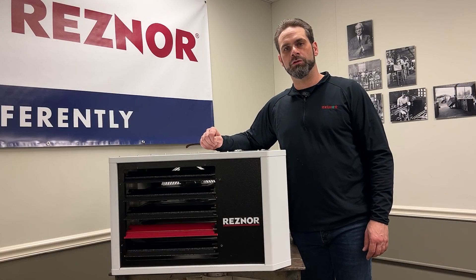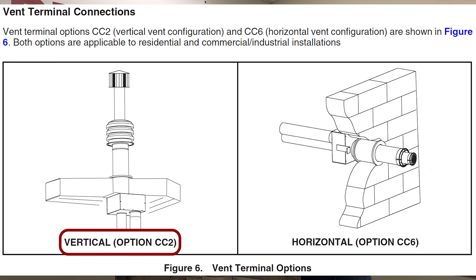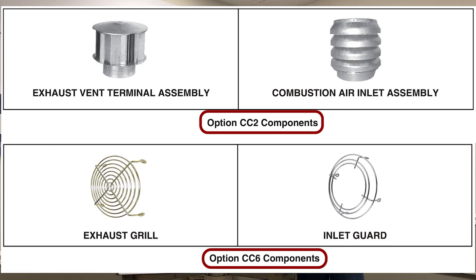Now that we have this unit ready for separated combustion, we have to make sure that we're going to make use of either our CC2 or CC6 vent options, which come with the concentric box and vent termination kits. Thank you for watching.